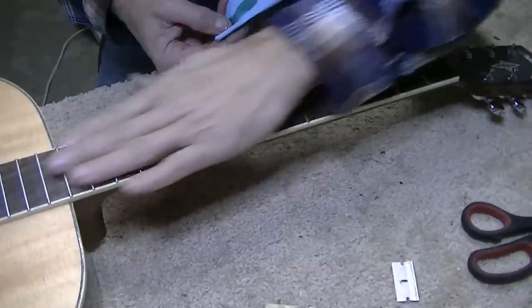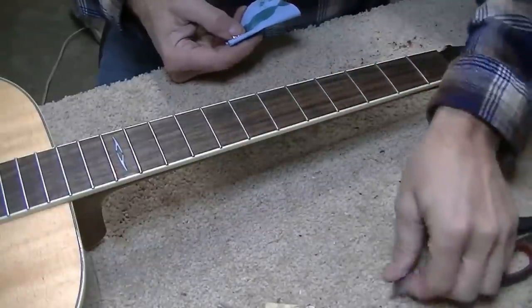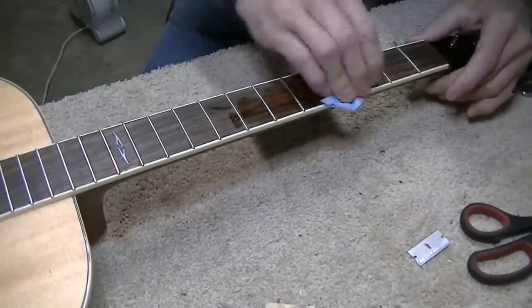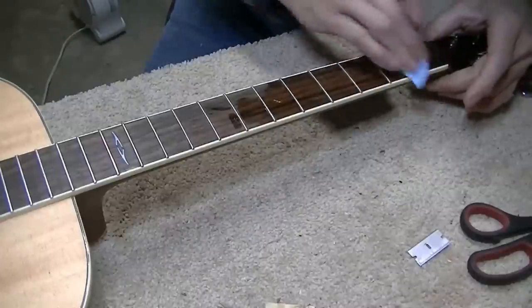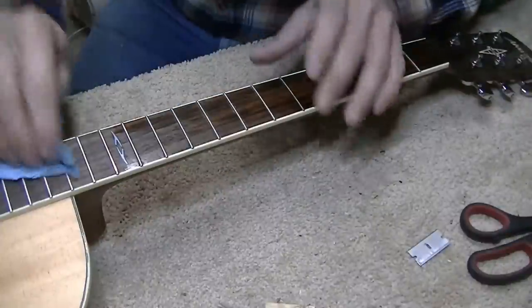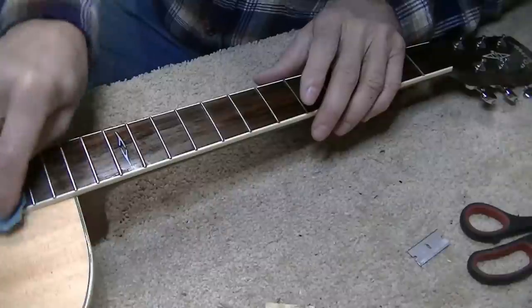I've already leveled all the frets and haven't re-crowned them yet. So I'm going to re-crown all the frets, make a new saddle, and get some new strings. I've done the fret leveling, re-crowning, and polished the frets. I've also leveled between the frets with a single-edge razor blade. Now I'm going to oil it down with linseed oil — it makes the fretboard look like brand new. Just wipe it down and coat all the frets real good. A little bit goes a long way.